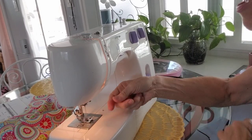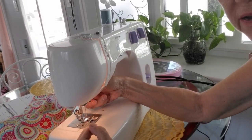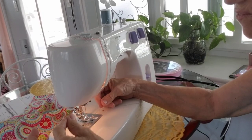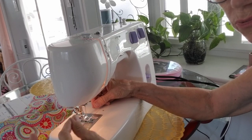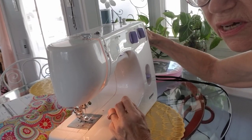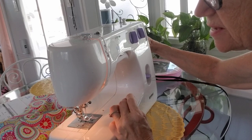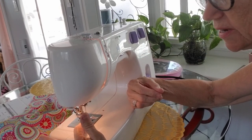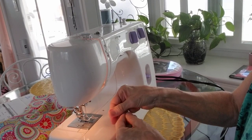I am loving that! Okay, now I'm going to raise up the foot. If I didn't already have my bobbin thread through here, what you do is you just stick your needle down in there and when you raise it back up it catches on your bobbin thread and brings it up. So that's it - that is it. It's not like rocket science or anything.